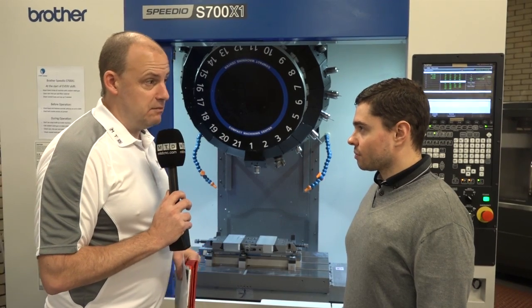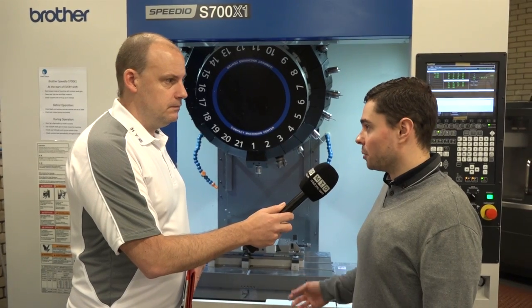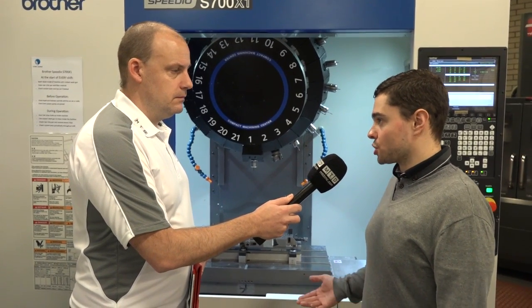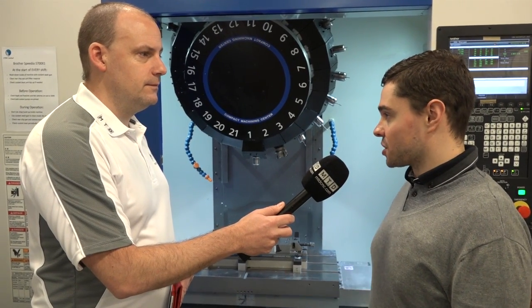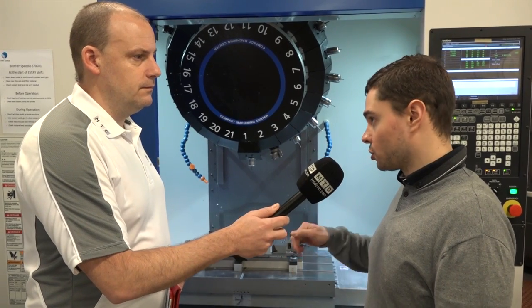And the reasons for that include the acceleration, the deceleration, the high rapids, the speeds of the spindle. The main one being the chip-to-chip time on the tool change, and basically the factors that allow it to do that so quickly. The acceleration on the spindle where it can go from 0 to 16,000 RPM in 0.1 of a second and then back down to zero again — it just really helps the chip-to-chip time when you've got lots of operations and lots of tool changes.